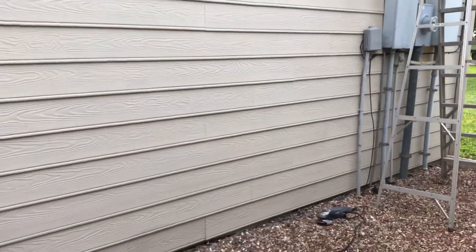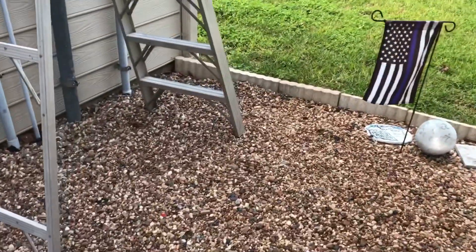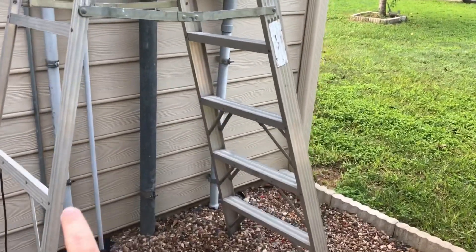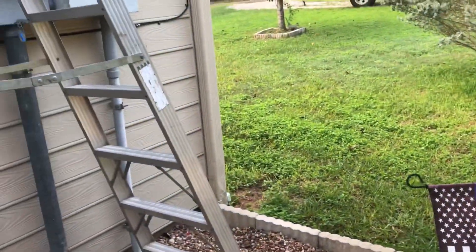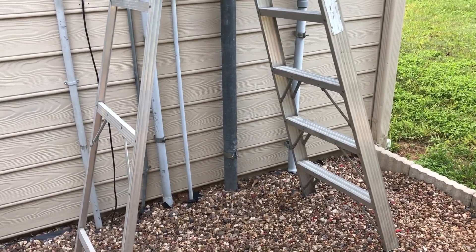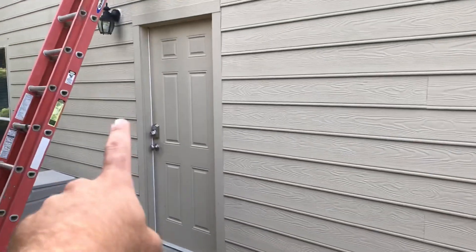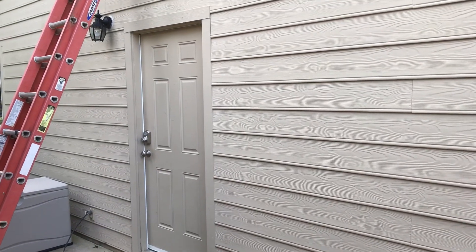Today we're doing electrical prep at the in-laws' house. If you recall, I put out a video — they got struck by lightning, which did quite a bit of damage to the panels. We think it jumped through a buried line from the house out to the shop, destroying the breaker panels on both ends. Looking over the system, we realized the house itself is not wired properly. There's a main panel outside and a sub panel inside, and that sub panel is not properly bonded.